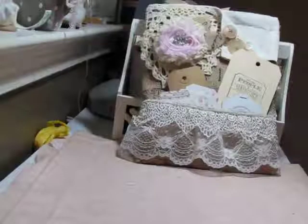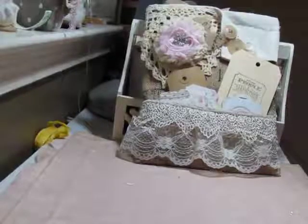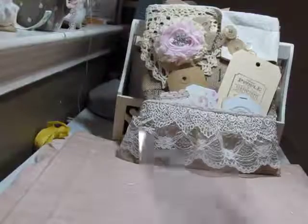Everyone, I'm back and I wanted to show you some cards I made for the Greetings From group over at your Paper Pantry. This month we were making Christmas cards.